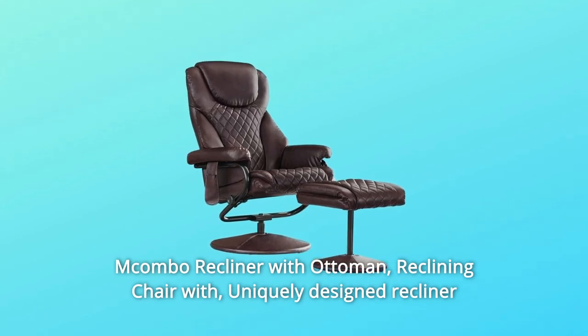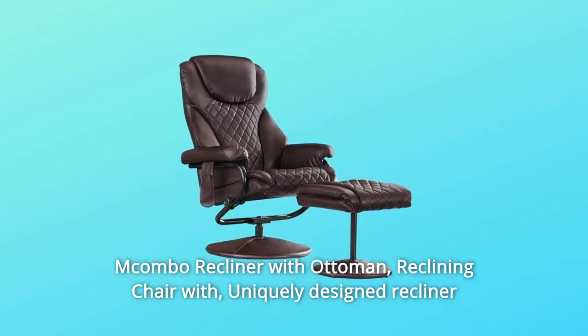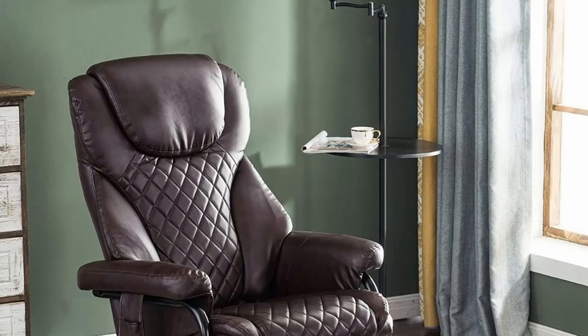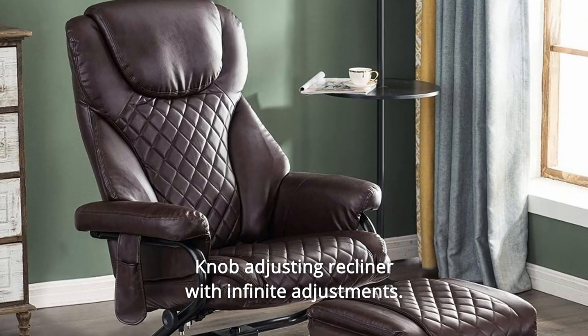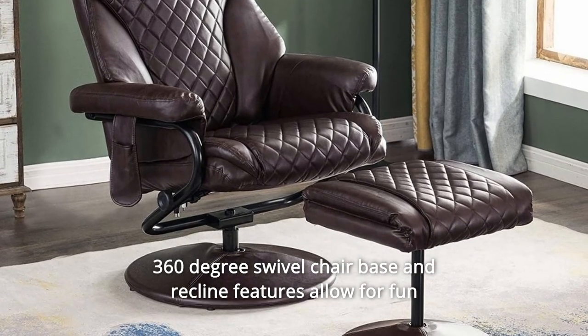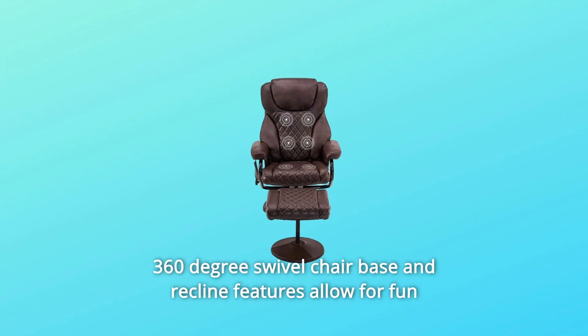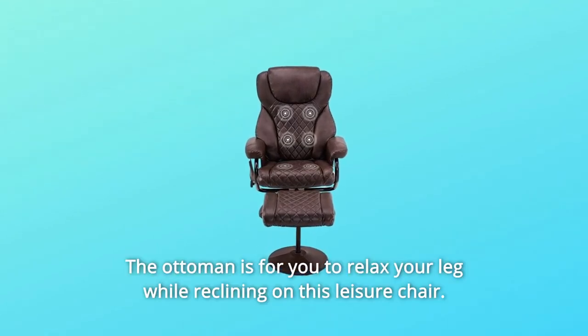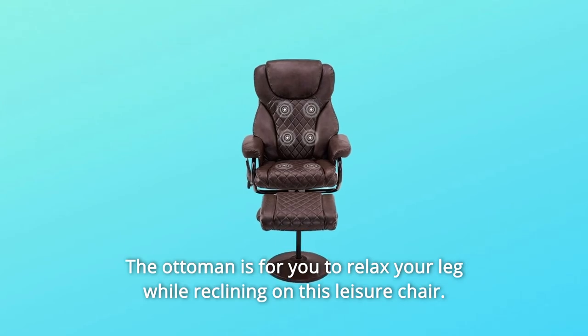The Combo Recliner with Ottoman is a uniquely designed recliner featuring a ball-bearing swivel base that makes swiveling effortless. The knob-adjusting recliner offers infinite adjustments, and the 360-degree swivel chair base and recline features allow for fun and easy movement. The ottoman lets you relax your legs while reclining on this leisure chair.